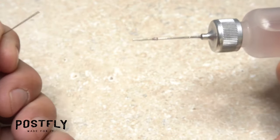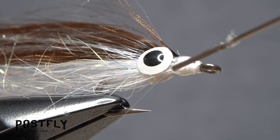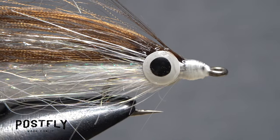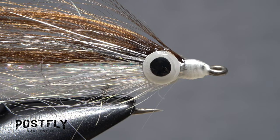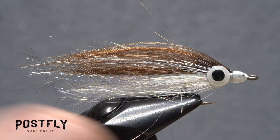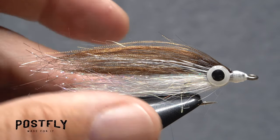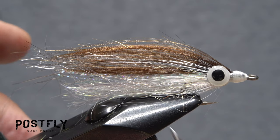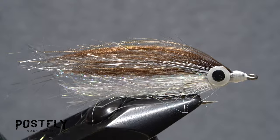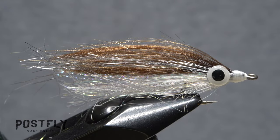Using some head cement — or here, Sally Hansen Hard as Nails — fill in the space between the eyes, then coat all the exposed thread wraps. This will permanently affix the eyes to the fly. Give the tail end of your EPT Baitfish a final little trim, then allow the adhesives to thoroughly dry for a couple of hours. You should find both the weighted and unweighted versions of this fly not only extremely effective, but quite easy to cast as well.